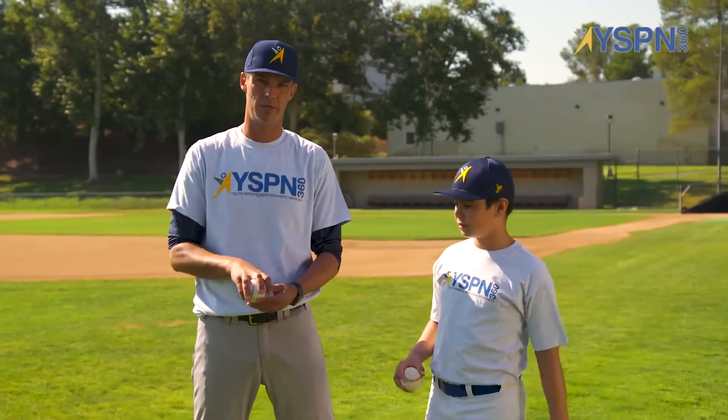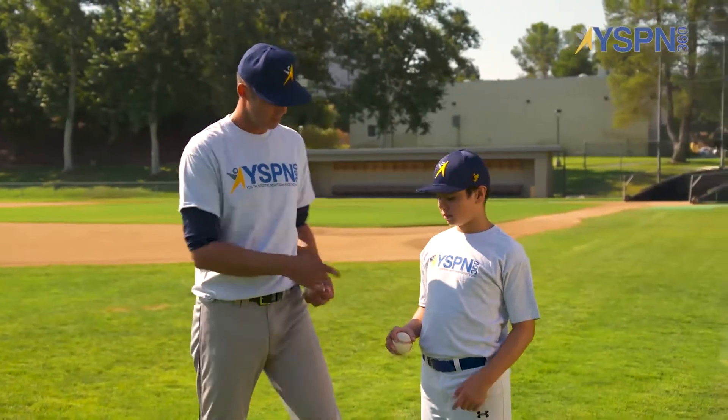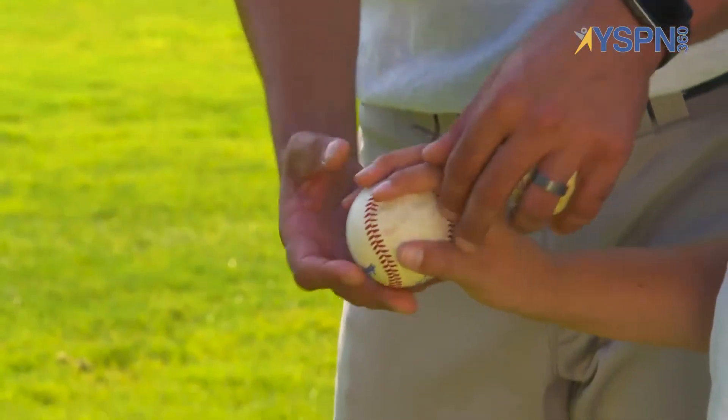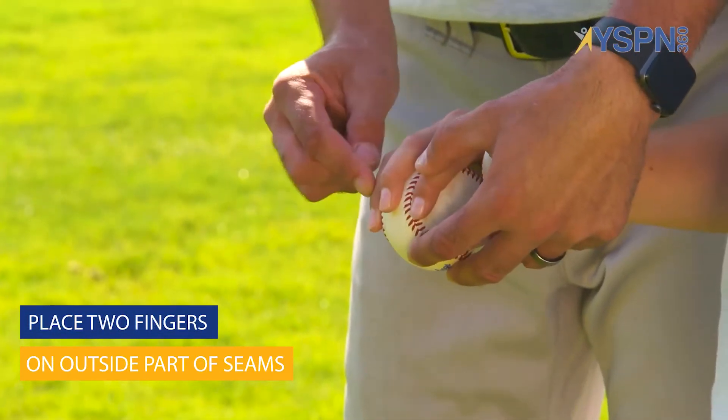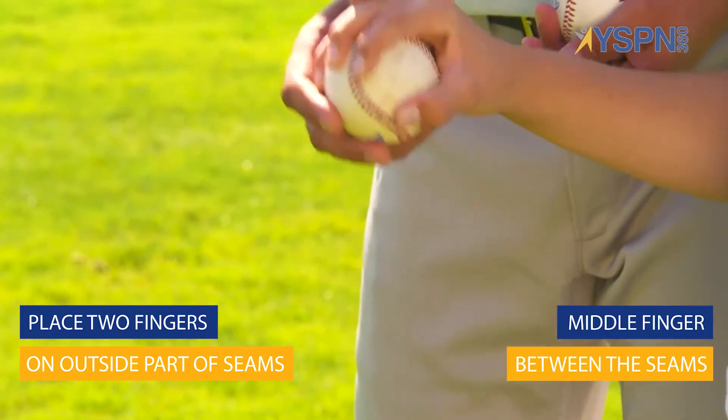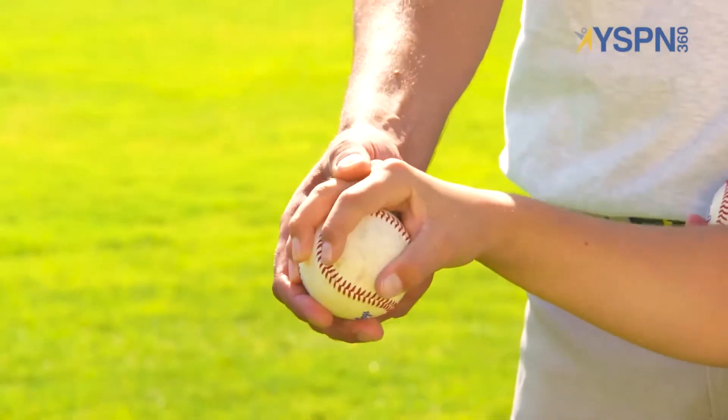We're going to bring Harrison over here to show us a youth player who has a little bit smaller of a hand, and how three fingers can manipulate the two-seam fastball. So what we're doing here is placing these two fingers on the outside of the seams, and putting this finger in the middle — and that's how the youth player can throw the two-seam.